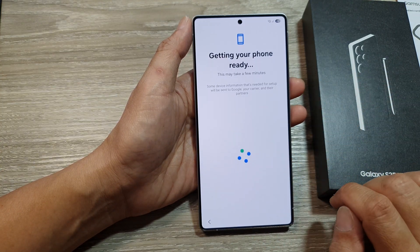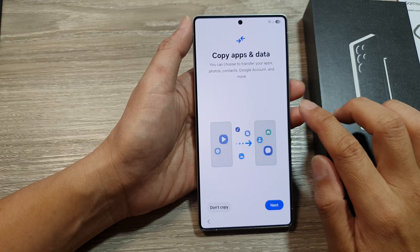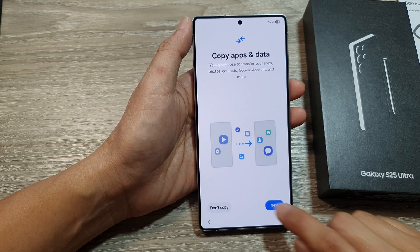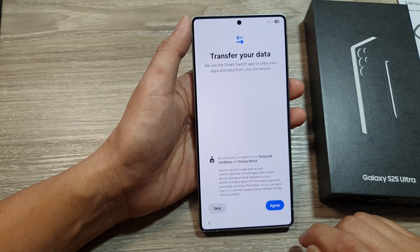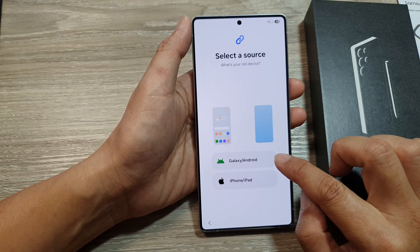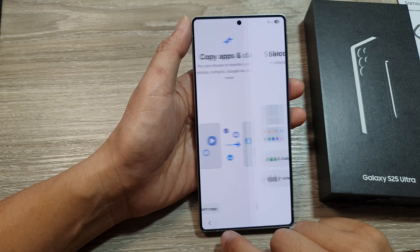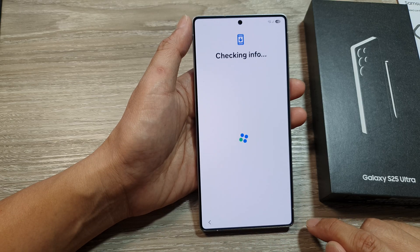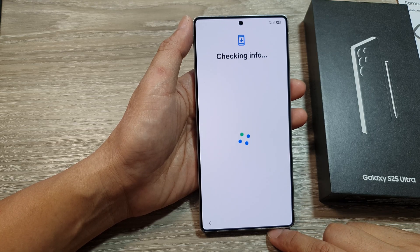Here you can choose to copy apps and data. If you want to copy apps and data, you can tap Next. It will show options to use another device — tap Next, then Agree, then Allow. You can transfer data from a Galaxy or Android device, or from an iPhone or iPad. I'm going to go back and choose Don't Copy, as I don't want to transfer any data at this point. We just want to quickly set up the device so we can start using it straight away.